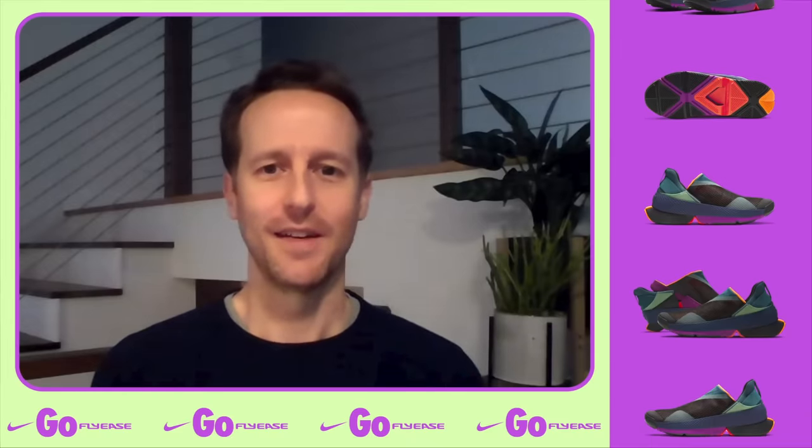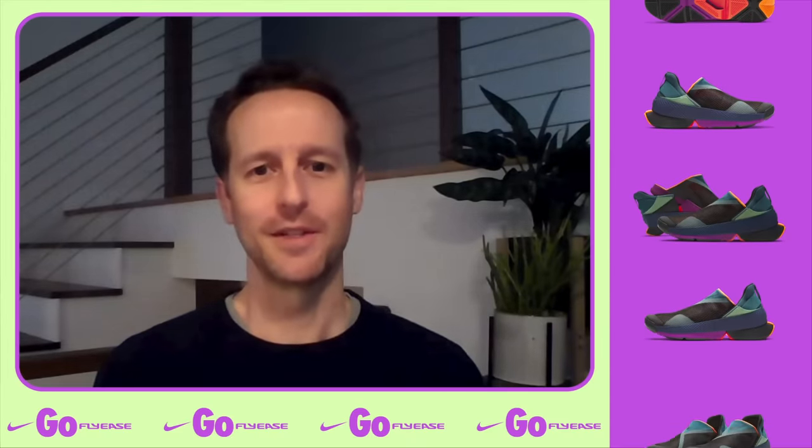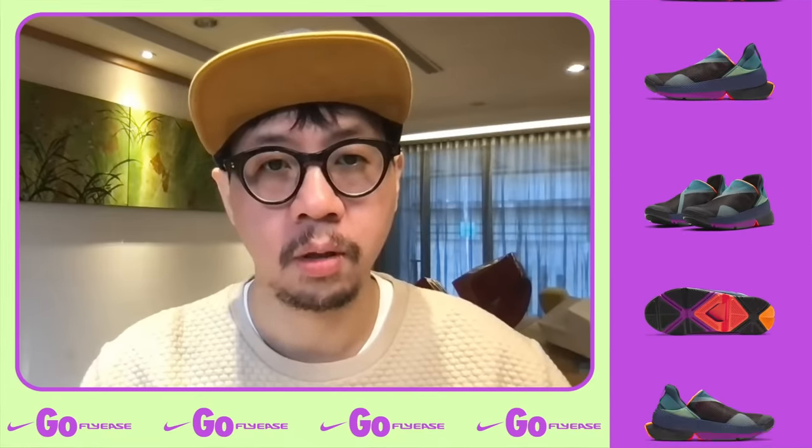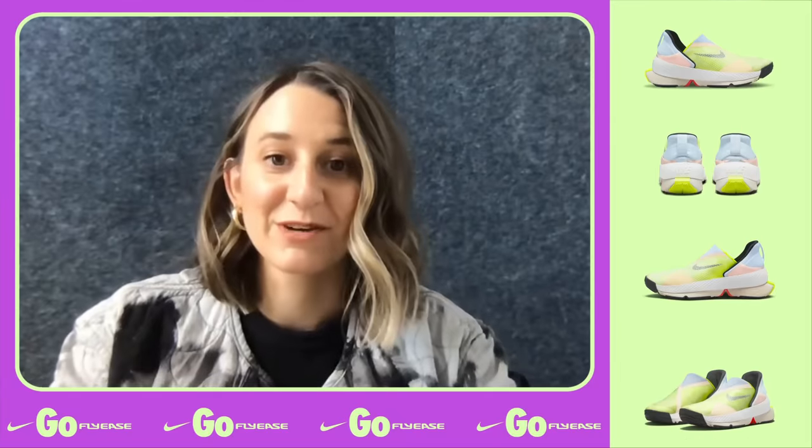I'm Haley, I'm a designer and innovator in NXT space. Hi, my name is Tim and I work on a small team of exploration engineers. Hi, I'm Johnny, an innovator in Nike Taiwan innovation.